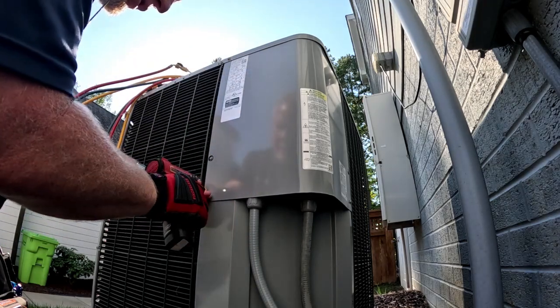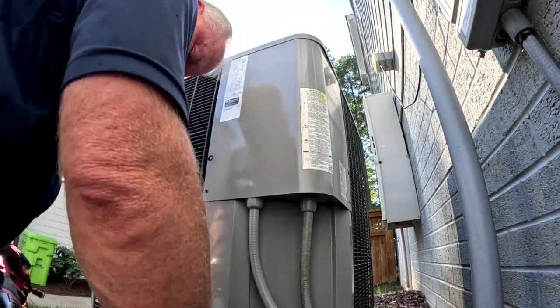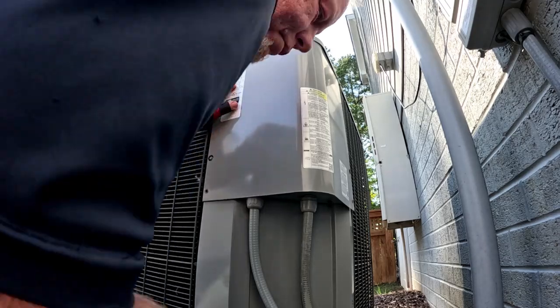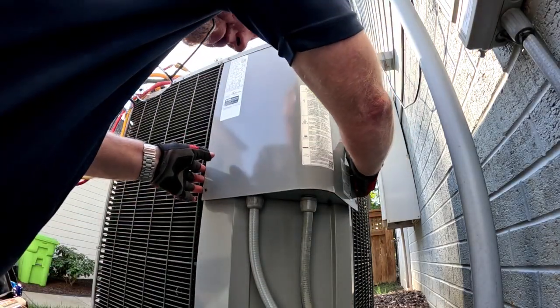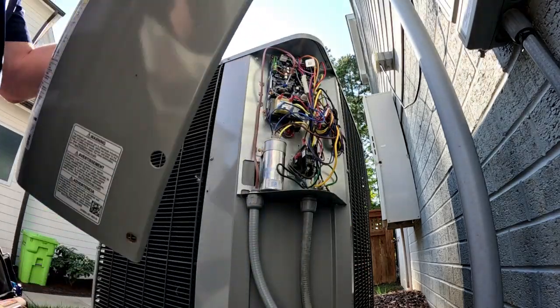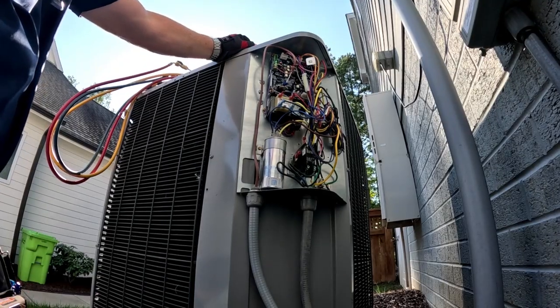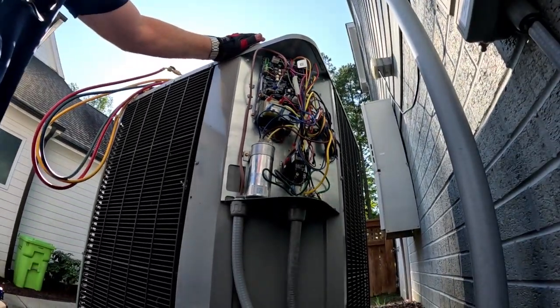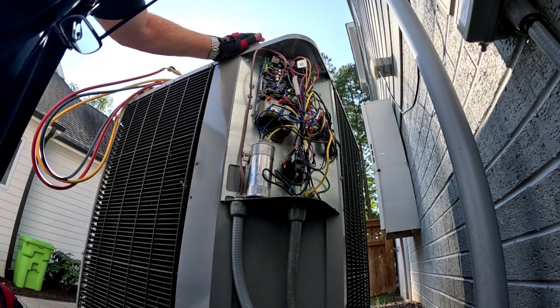It's got Nest thermostats. I started up there first. My DAT sensor is reading correctly. Both zones are calling, both damper motors open. We came out about a month ago and told the homeowner if it happened again to recycle the power, and it would work. This time we told him to leave it all set. This unit is a little different — the other one had that big drive assembly, this one doesn't, thank goodness. Still don't know a lot about it, but that's what we're here to figure out.